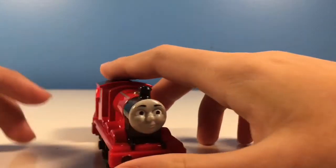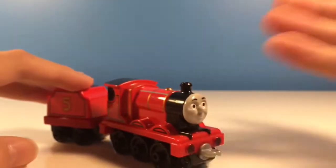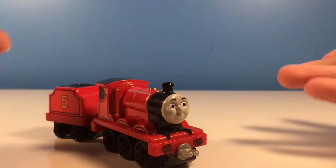Now the face looks actually very cool. I do enjoy the face a lot — it looks very good. And that's about it for the face; it just looks good. Very good.